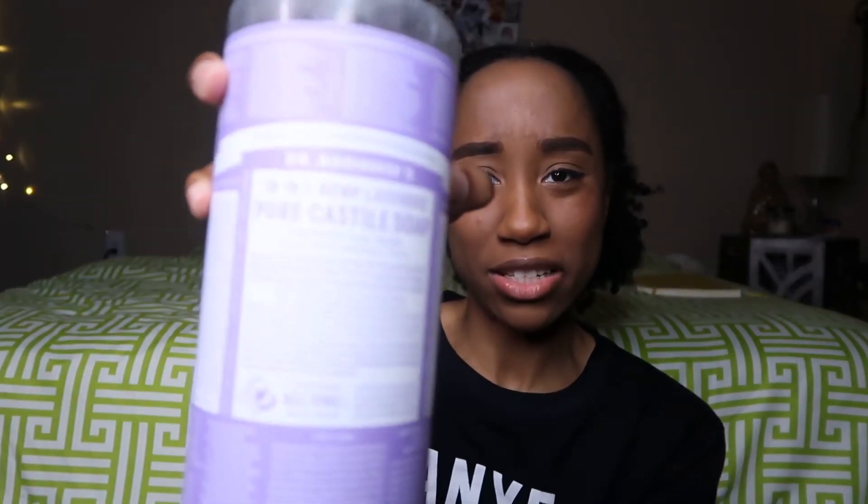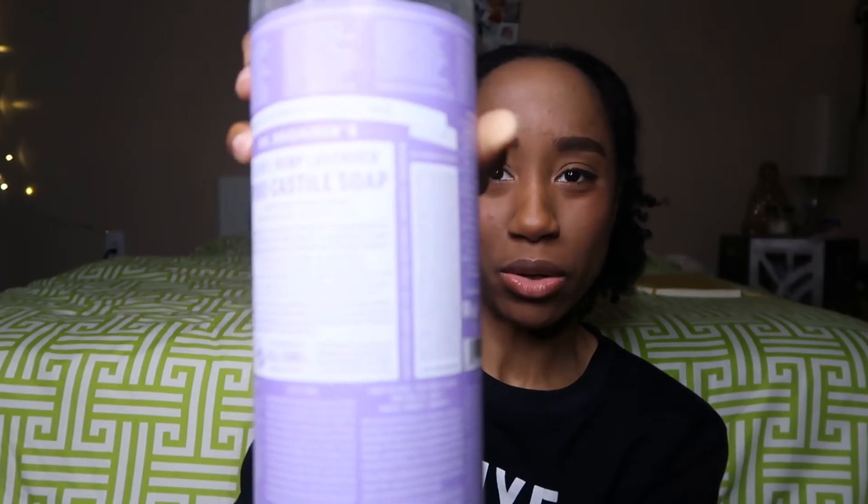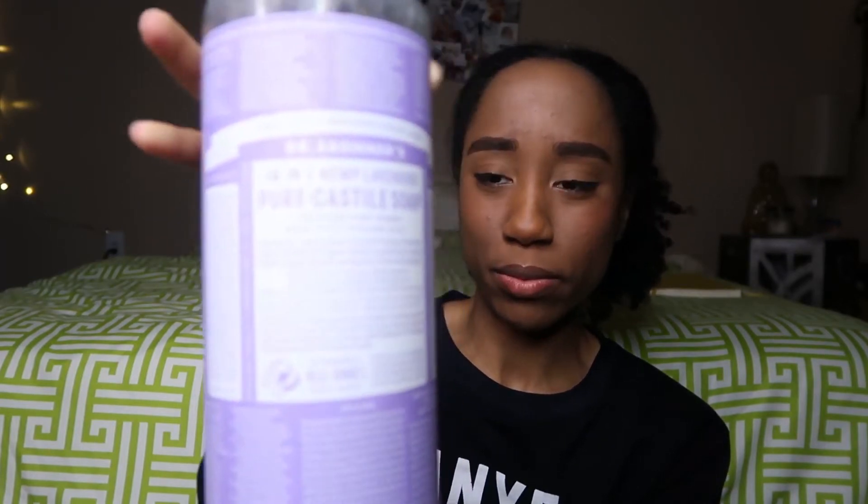Dr. Bronner's Pure Castile Soap — this one is the lavender, but you can use any scented one. And you're also going to need a bucket, just because it's easier. Now let's get into washing these shoes.